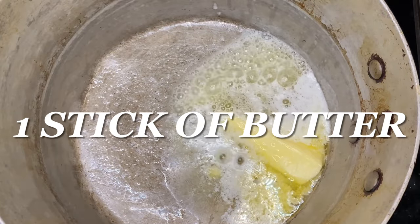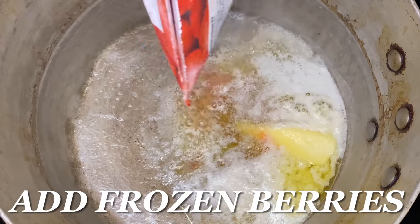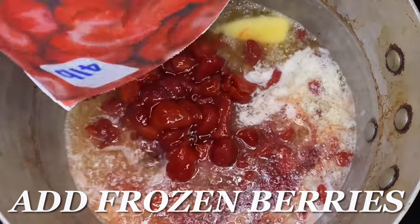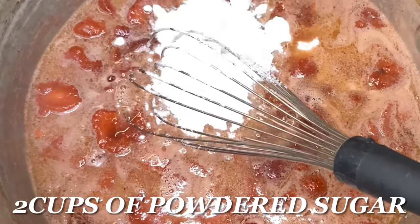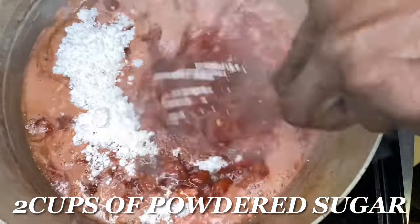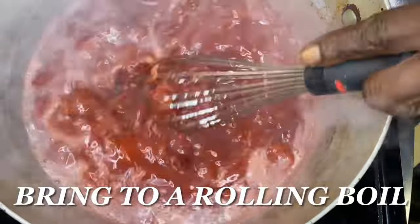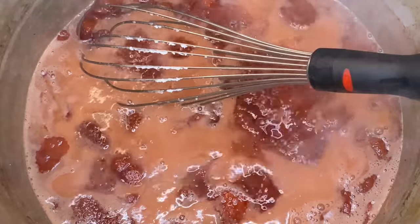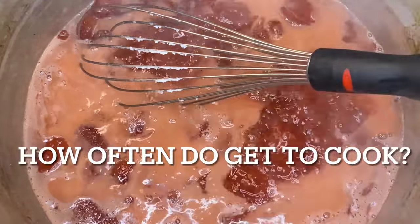First things first, we're gonna use one stick of butter and drop it in that sauce pot, and then we're gonna add our strawberries. I'm using frozen strawberries — two pounds to be exact. Even though the bag says four pounds, I'm using two. Two cups of powdered sugar — we're gonna get that in there and whisk it up. We got the heat on high; we need this to get to a rolling boil. That rolling boil is important so that sugar can come together and those berries can break down.